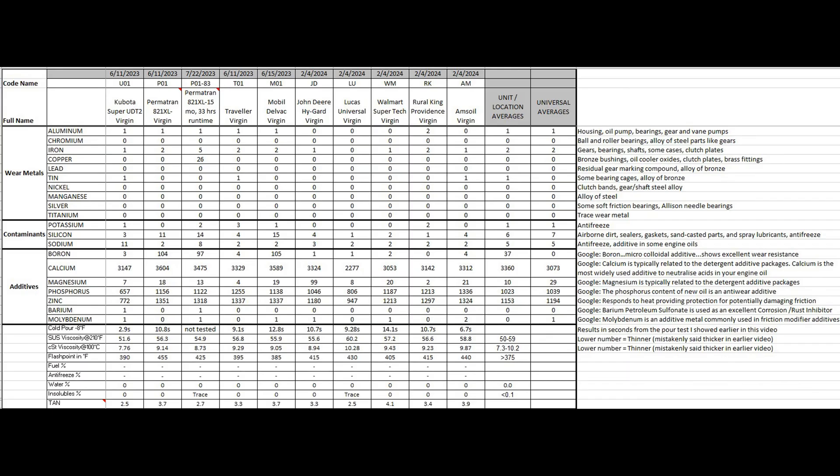Now the table you've all been waiting for — the lab results comparison side by side. I'll include the source files from Blackstone at the end of this video so you can verify I'm not doing some switcheroo on you. I've kept the left-to-right ordering the same. On the question of voiding warranty: I'd love to see a real situation where someone used UDT2 instead of Permatran, or Traveler instead of Lucas instead of John Deere, and a dealer actually said the warranty is void due to wrong fluid. Based on these results, I don't see enough variation to where that could actually be proven — but post it in the comments if you have that experience.